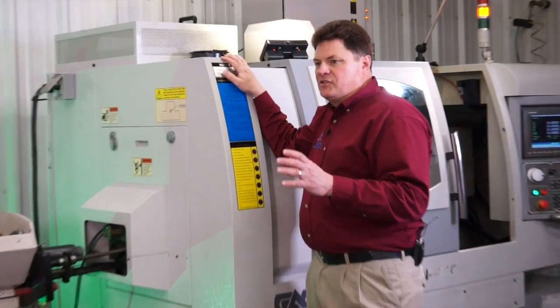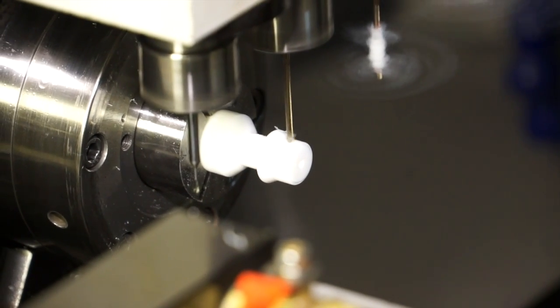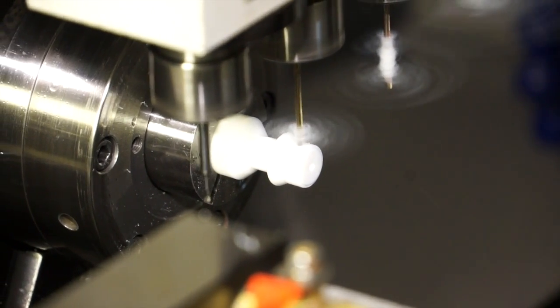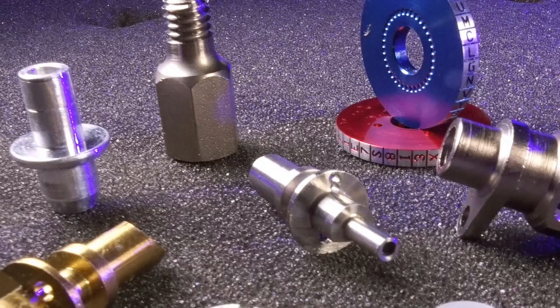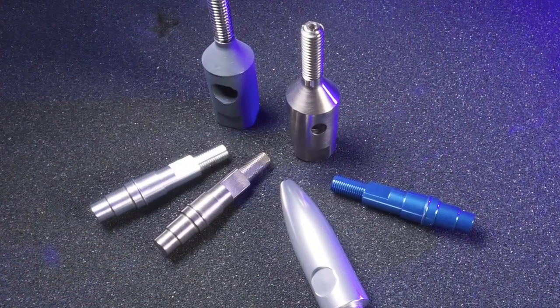Many products may begin as something that is injection molded. Molding can produce tolerances of plus or minus a couple thousandths of an inch, but maybe your needs fall on the ten-thousandths tolerance band. Milling, tapping, turning, boring, reaming, drilling — all these are happening inside this machine to make your part.